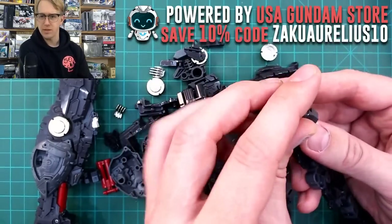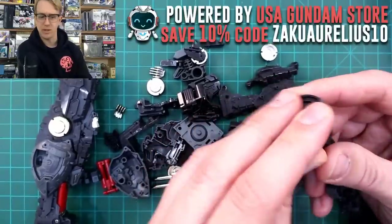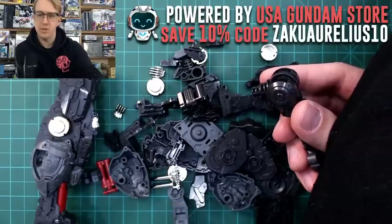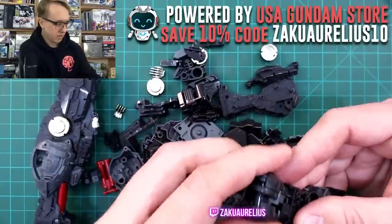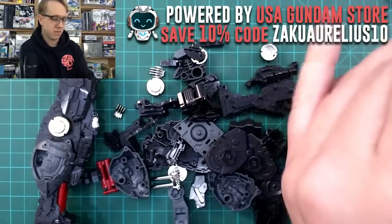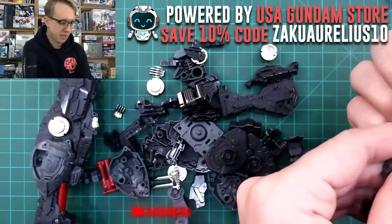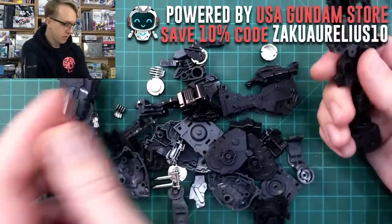Is the original PG RX-78 a good entry kit? I mean, not necessarily — you don't need to go back that far to build your first PG. If you've built other kits — MGs, HGs, anything really — you can build a Perfect Grade. It's not that complicated, just more parts. So just go for it.